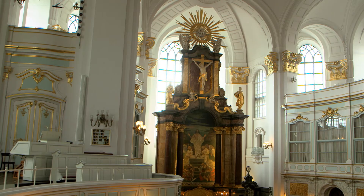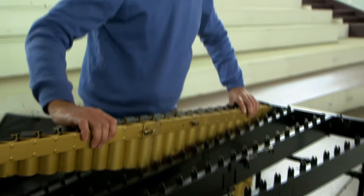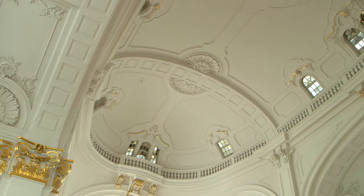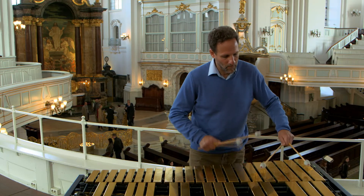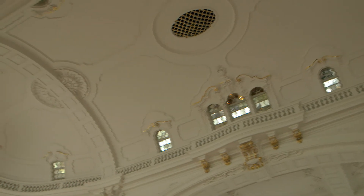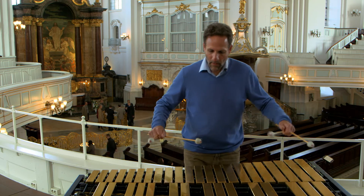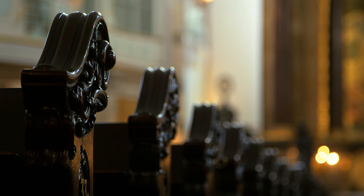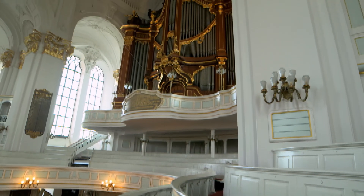To demonstrate the other extreme, Jeff sets up his vibraphone in St Michaelis, Hamburg's largest church. In a large space with hard walls, sound behaves in a completely different way. When Alpert plays a note on his vibraphone, it sends out sound in all directions. With the church's hard surfaces, the sound continues to bounce from wall to wall for several seconds.